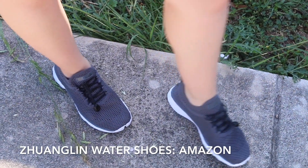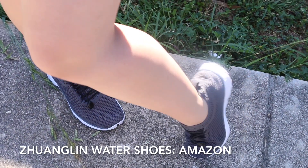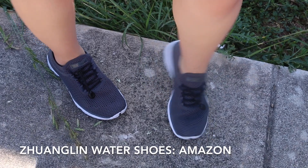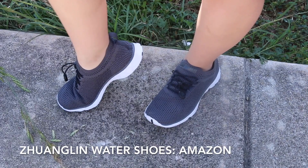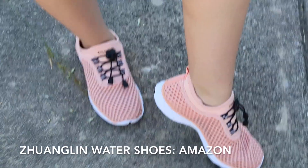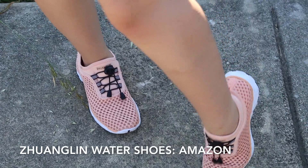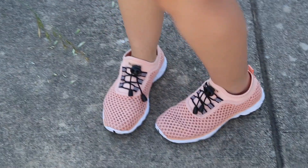These shoes are super, super amazing. I fell in love with everything about them. I love the comfort of them, I love the fact that they are waterproof and they look like tennis shoes. These shoes have mesh-like material for your feet to be able to breathe in, and as well as if it were to rain or get soaked, the water would be released and your feet won't be soaking wet.